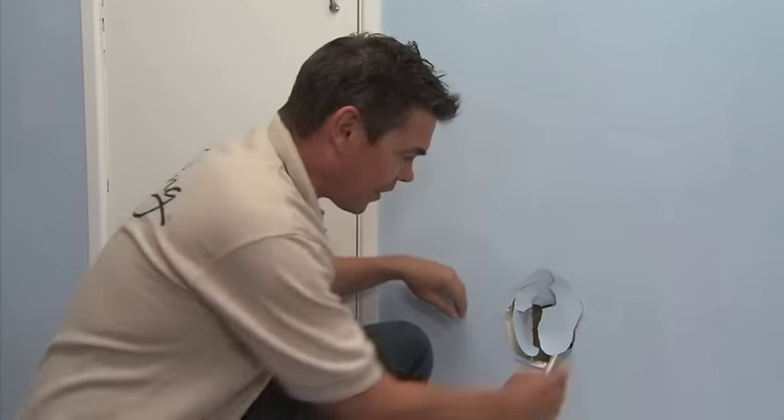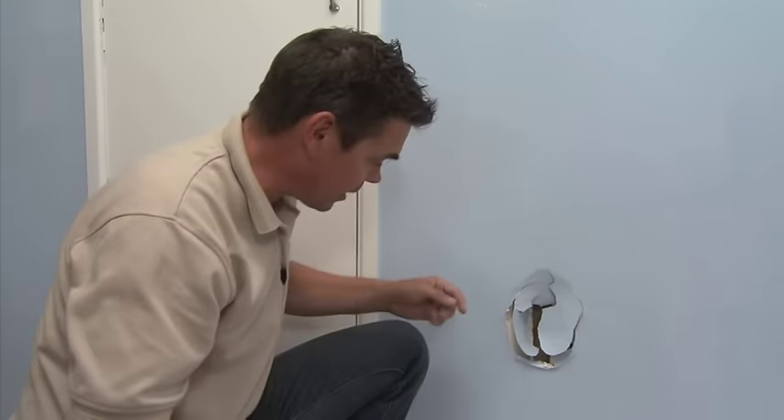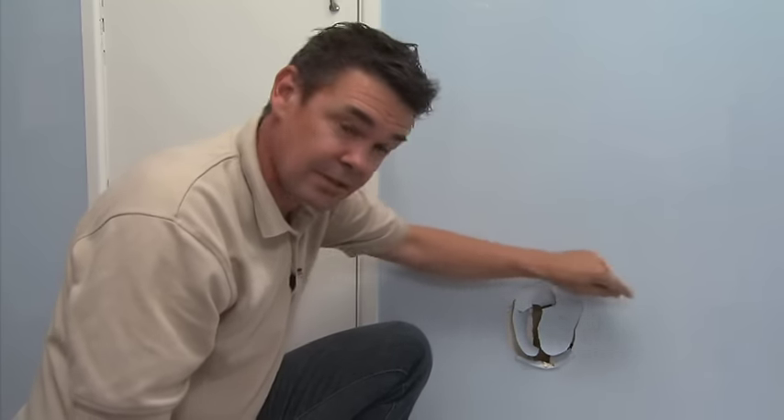Ever left the teenagers home alone for the weekend and come home to damage they're reluctant to explain? It's not as common as a hole caused by a door handle, but damage like this can happen. Ideally, if the hole is big enough, you'd like to cut it back to a stud on each side and replace it with a new piece of Jib plasterboard. However, in this case, I'm going to cut it back to a stud on this side, insert a back block over here, and put a new patch in before plastering it back to a paint finish.